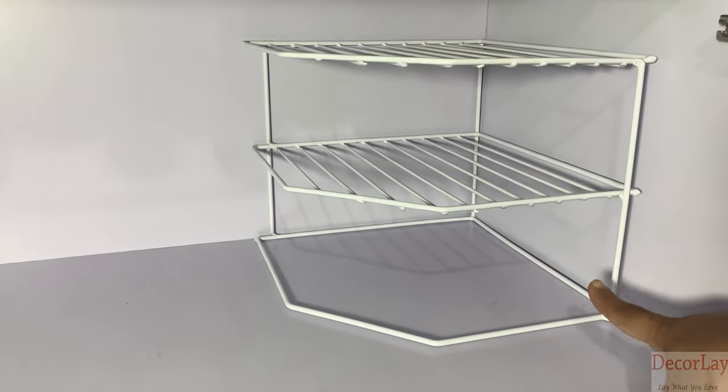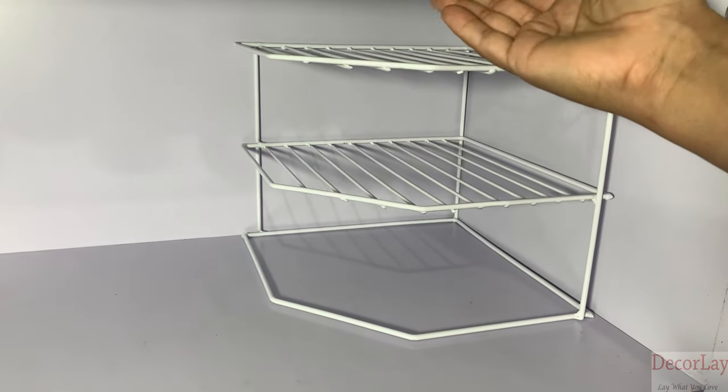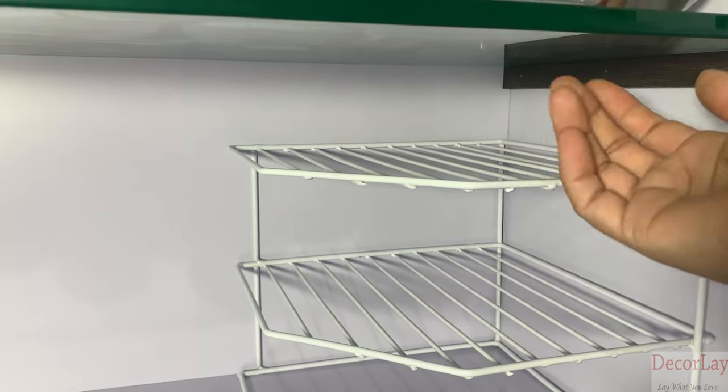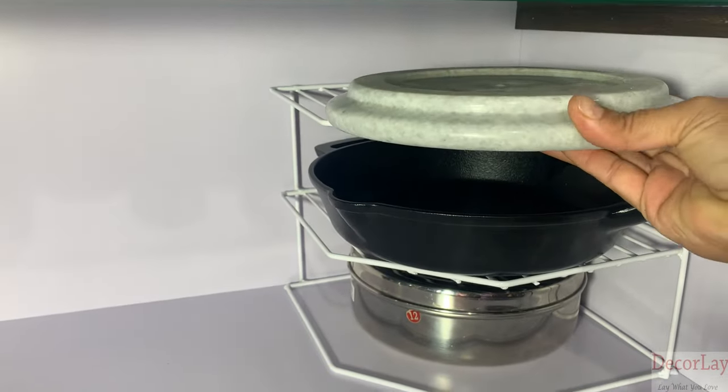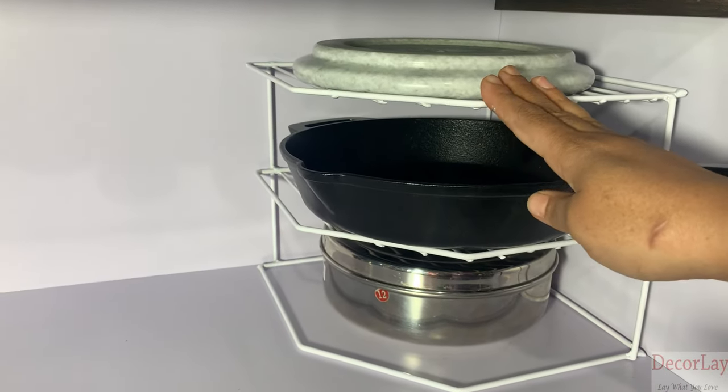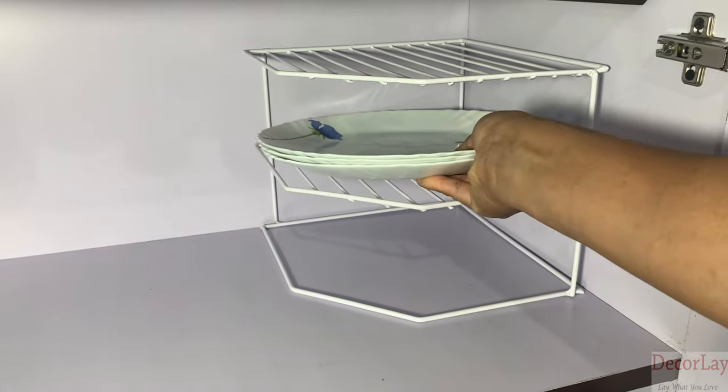This storage rack is designed to fit the majority of kitchen cupboards for an easy way to increase storage space in the corner. Each shelf can hold up to 5 kg weight. It maximizes the vertical space in any cupboard.